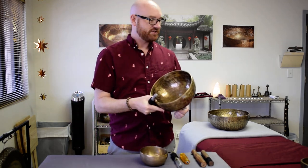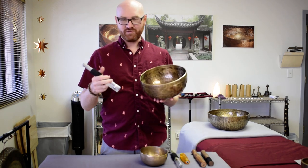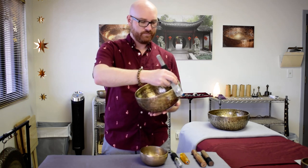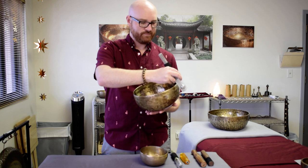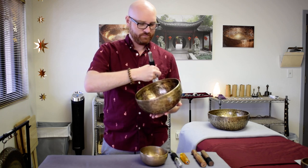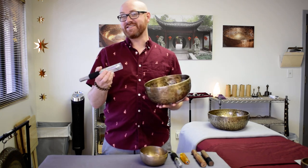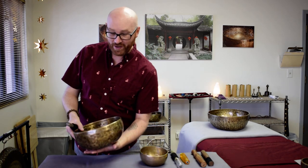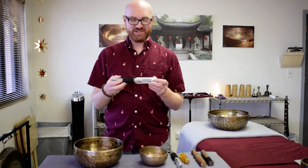I've got my modern Jabadi bowl from Nepal here, just over 10 inches. Again, very easy to play, full spectrum of sound — great when you're recording or in a live session when you need to really fill out the space with tone.